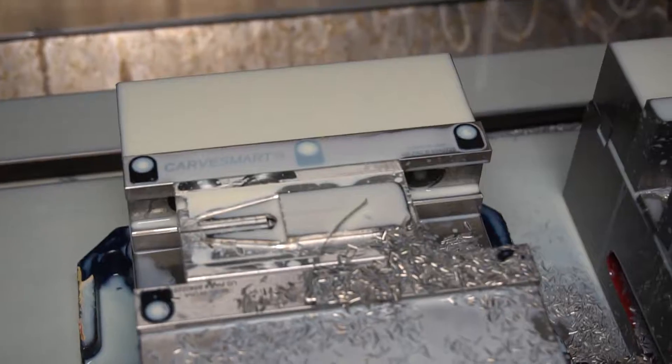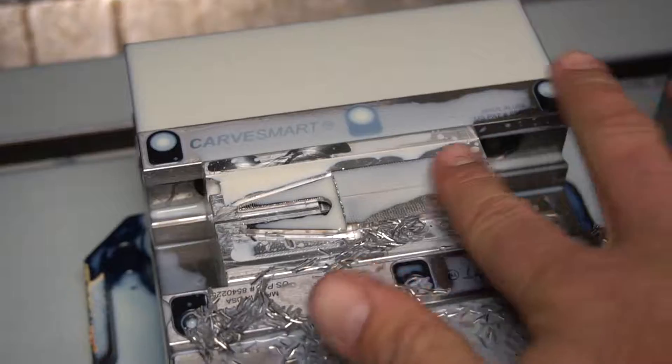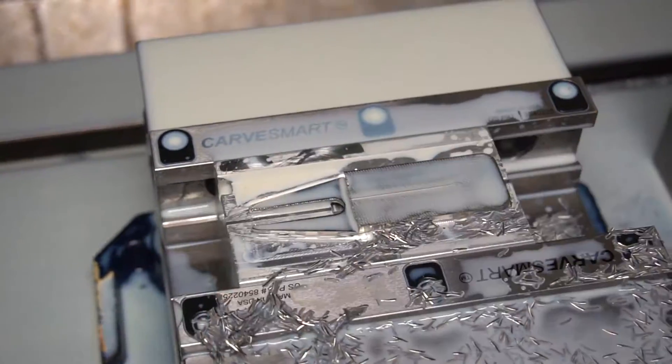Operation one is all done — the top is gone, just got a pile of chips here. Ready to do operation two, which is going to be to face this off a little cleaner and make it nice and smooth.